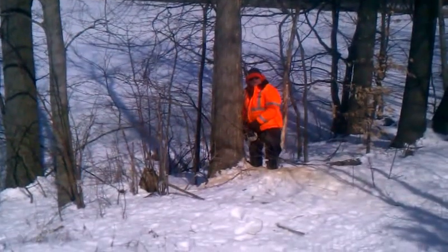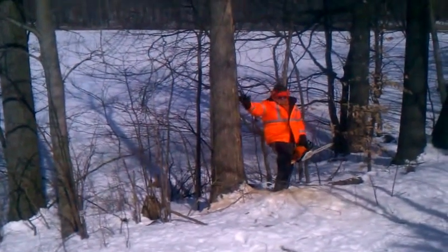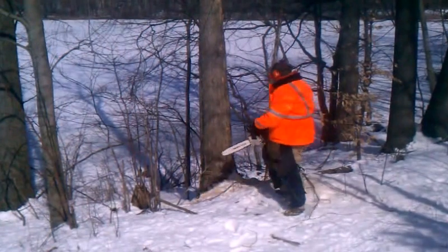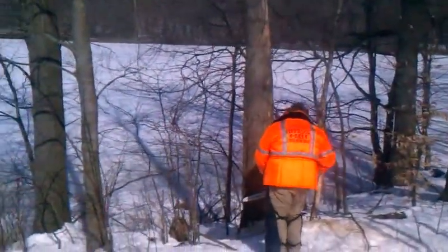Okay. Are you filming? Yeah. He's got the notch cut out. He's getting ready to do the back cut right now, so he's going to start the saw back up and knock this out. And then the tree's going to crash right on the ground.